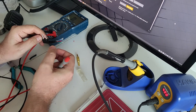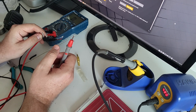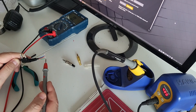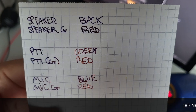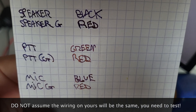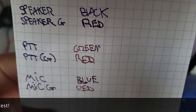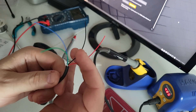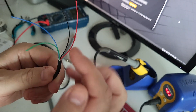PTT apparently goes to the small connector — that might be why PTT is differentiated on those two. PTT on the big connector is green, microphone plus is blue. So what I came up with: speaker is black, speaker ground is red — should be the opposite but okay — PTT green, PTT ground red, mic blue, mic ground red. On the microphone cable I have audio on one side, red and black, red being the ground.